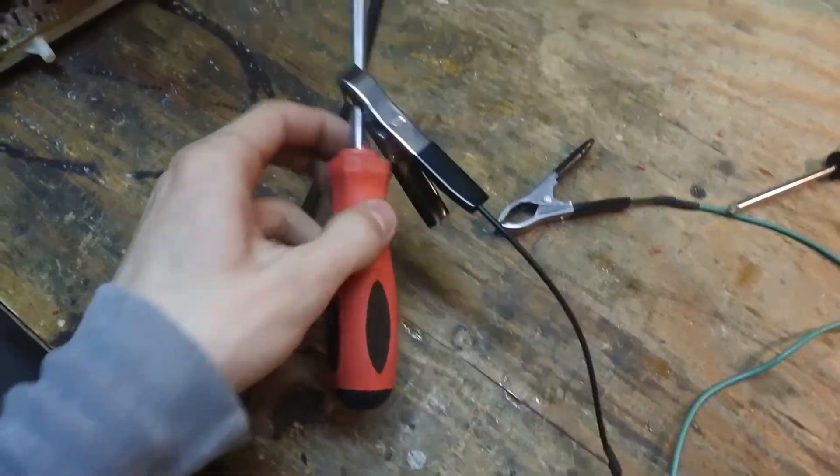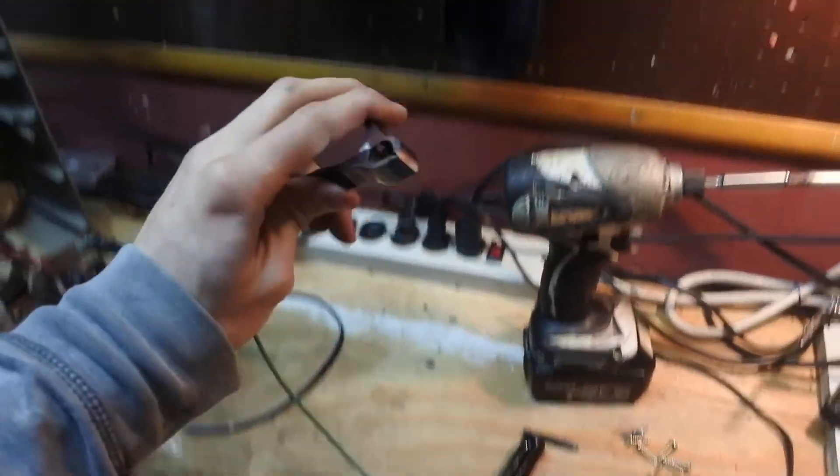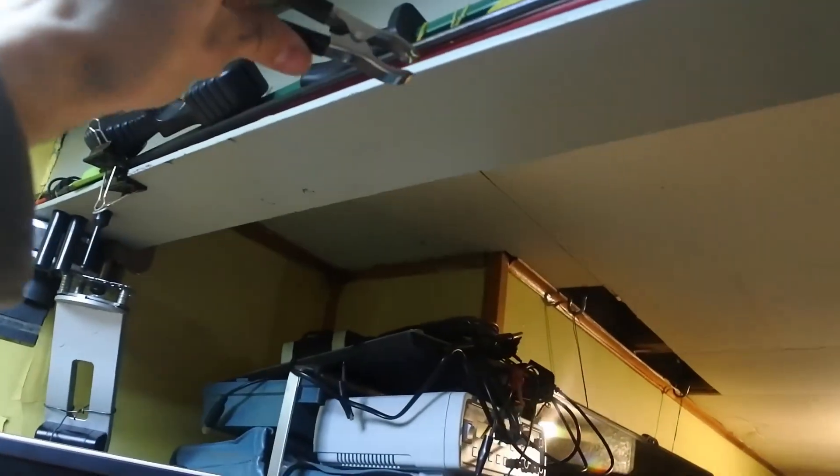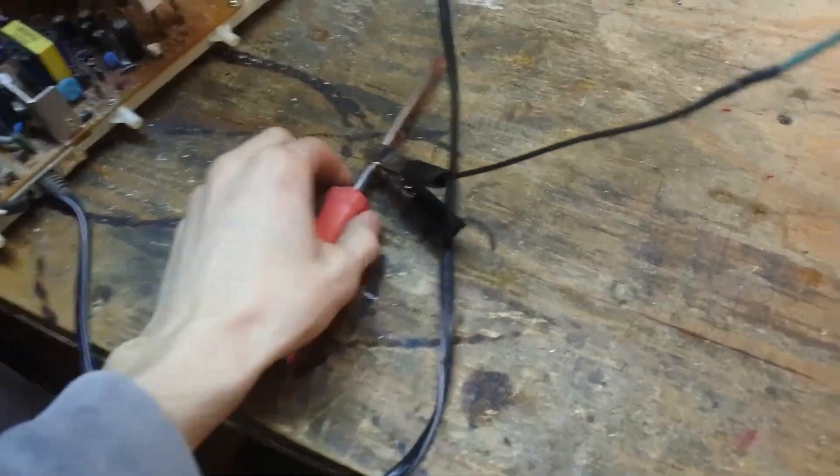Alternatively, what you can do is keep this end the same and just take the other end and connect it over to a metal piece that's connected to ground — it has to be connected to ground. This is all just to provide a route for the high voltage to discharge to.